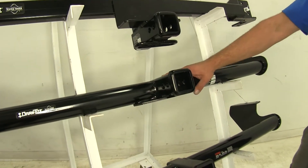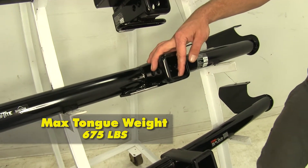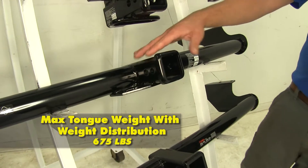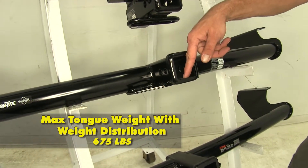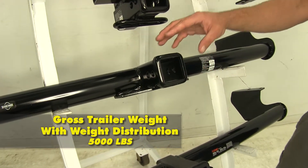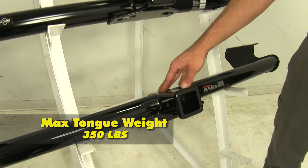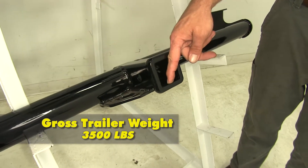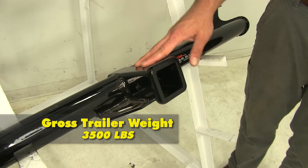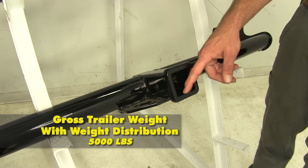Going to our exposed tube DrawTite, its tongue weight rating is 675 pounds and its gross trailer weight rating is 4,500 pounds. When using weight distribution — since it is rated for that — the tongue weight stays the same at 675 pounds, but the gross trailer weight rating goes up to 5,000 pounds. When we look at our Curt, this hitch offers a 350-pound tongue weight rating and a 3,500-pound gross trailer weight rating. It's also rated for weight distribution: with weight distribution, tongue weight goes up to 500 pounds and gross trailer weight rating goes up to 5,000 pounds.